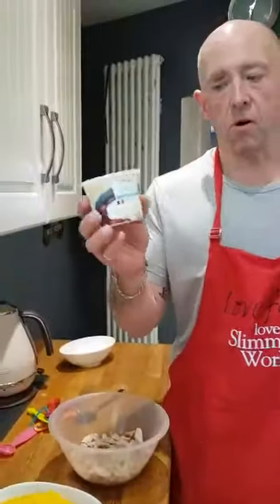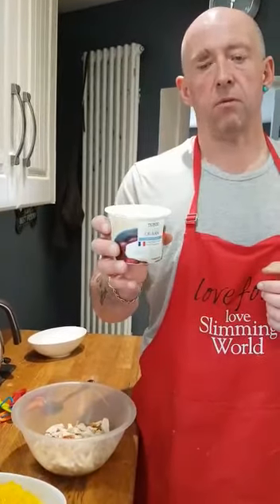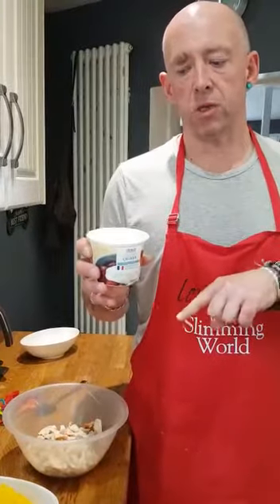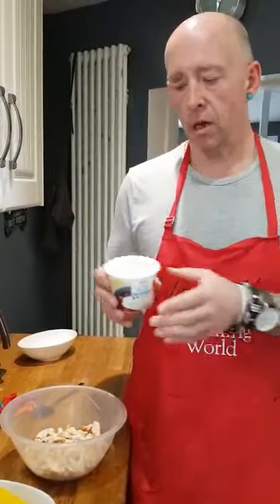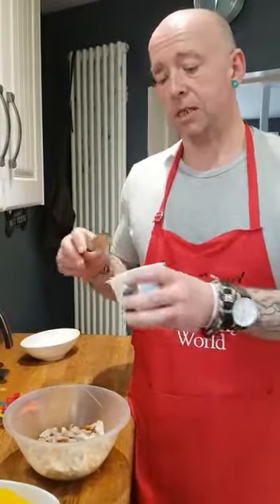To that I'm going to add a tub of quark. If you haven't used quark before, it's like a soft smooth cheese that really hasn't got much smell or much flavour, but it does take on the flavour of whatever you add to it. So it's really good for desserts and lots of good sauces. Don't be scared of it — and it is sin free.